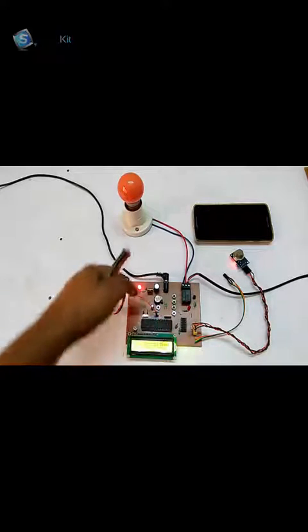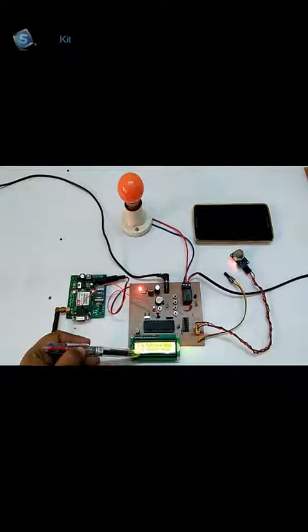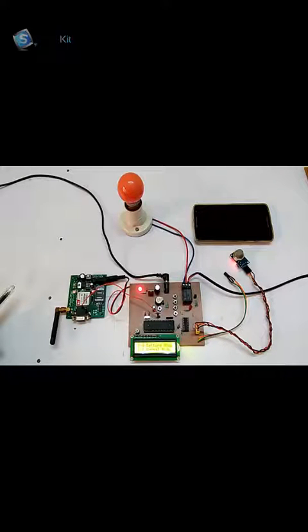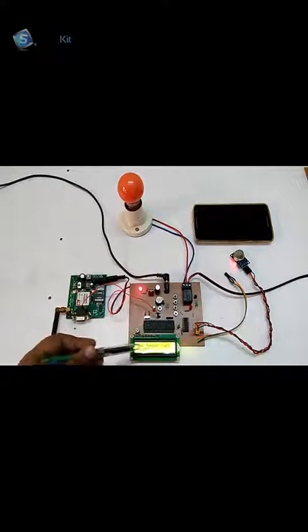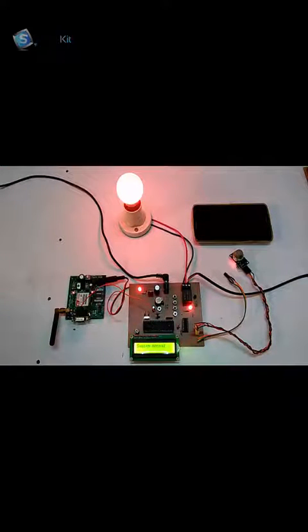When we switch on the system, it will show us two options. Let's check the normal mode. In the normal mode, we have to define the value of gas and temperature — it should be like 50 degrees Celsius. When it goes above 50 degrees, it will show a message on my device. Let's start with the normal mode. The normal mode has been switched on. Now we have a lighter with us, and to check the temperature first, we will light up the lighter and keep it near the temperature sensor.